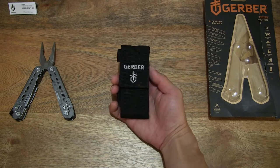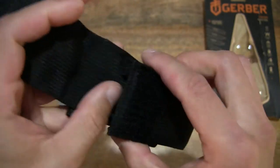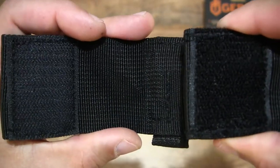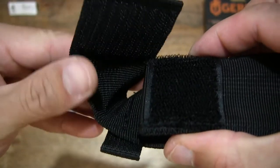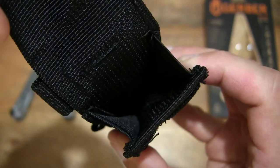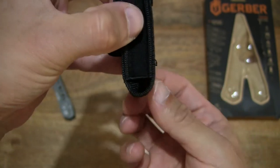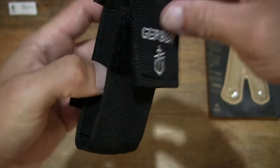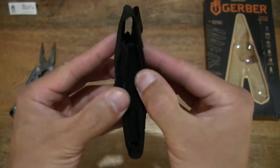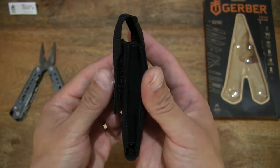And the back of it as well. Let's pop the flap open just to give you some idea of the fastening or closure — it does have a hook and loop closure or Velcro closure. Taking a look inside of the pouch and the overall design right there. There is a see-through or exposed bottom. Right there is the Gerber Truss Multi-Tool's pouch or sheath.